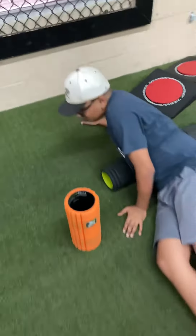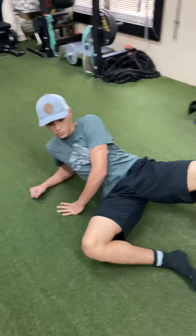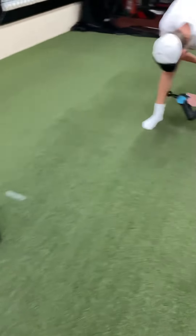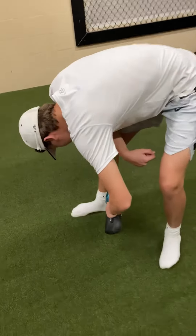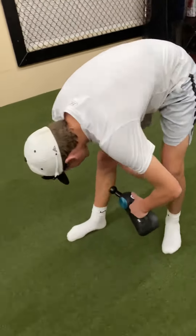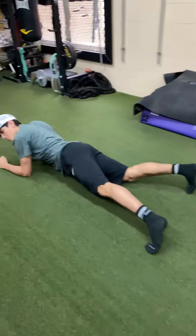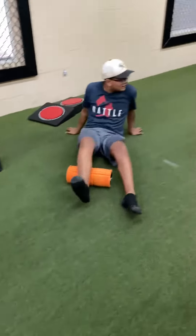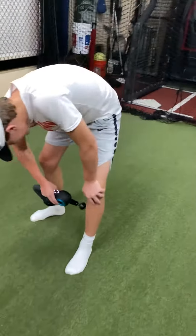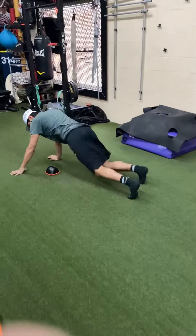Workout is only as good as the regeneration — the quality of the regeneration. Hydration after you work out. Getting your amino acids in you after you work out. Increasing the recovery process by drinking some type of quality protein, a two to one ratio to carbohydrates. Yes, we do need carbs. Carbs fuel our body as an athlete. Roughly a two to one ratio — two grams of protein to one gram of carbs for a recovery drink. Recovery, very, very vital.